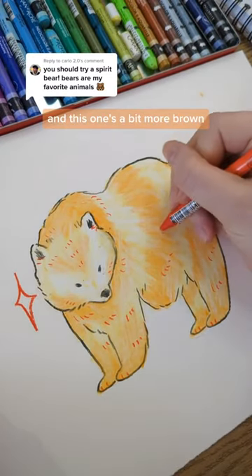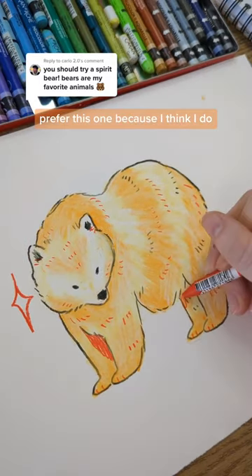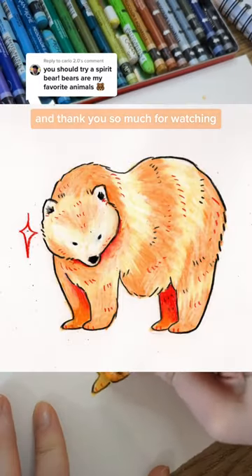I wasn't super happy with how I did it the last time, and this one's a bit more brown anyway. So yeah, let me know if you prefer this one, because I think I do. Thank you so much for watching.